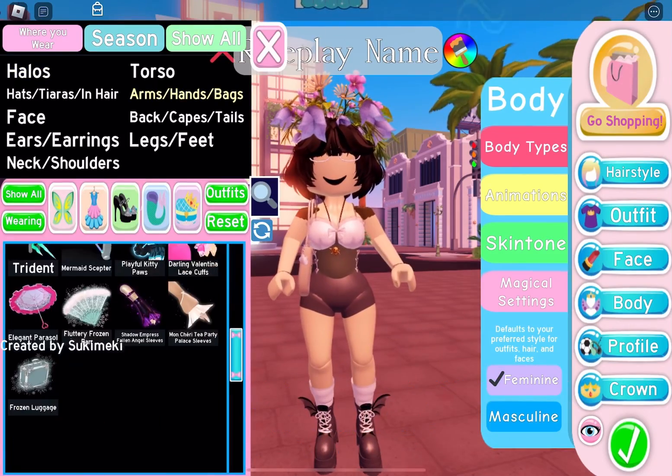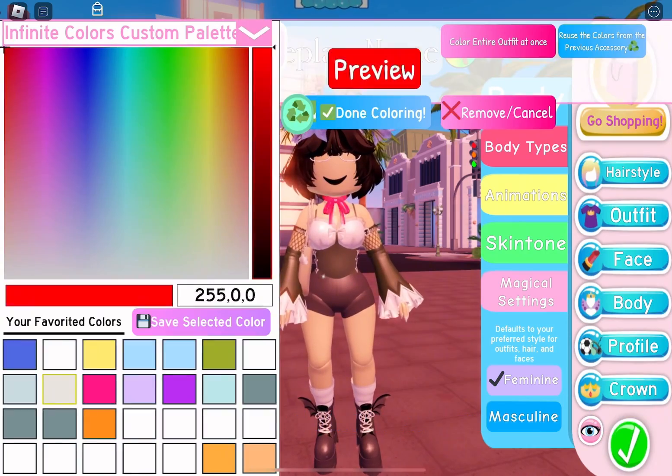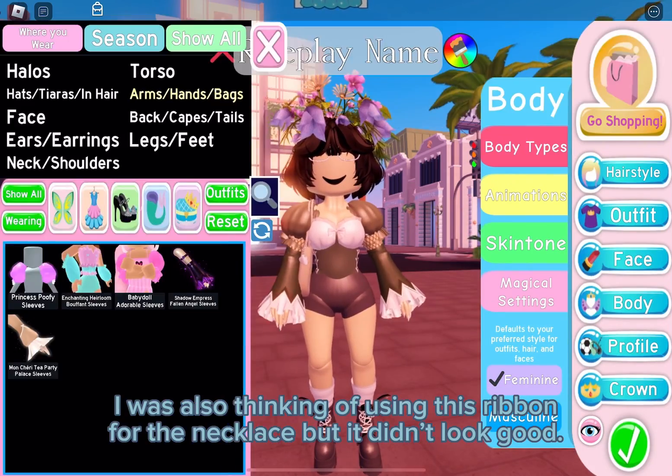I wasn't sure what to do for the sleeves, so I did Shadow M Press. I was also thinking of using this ribbon for the necklace, but it didn't look good.